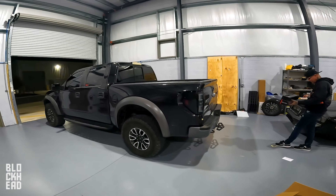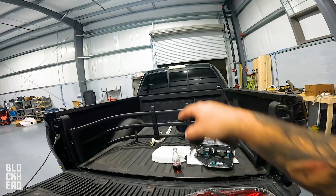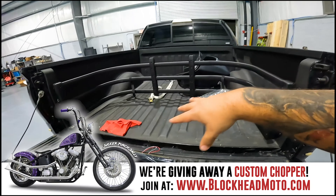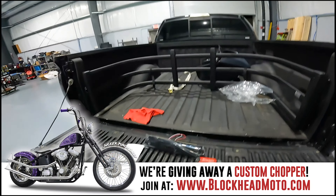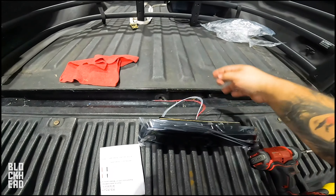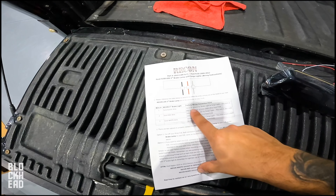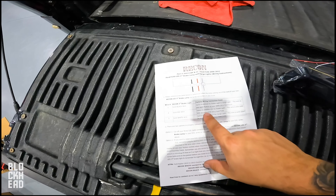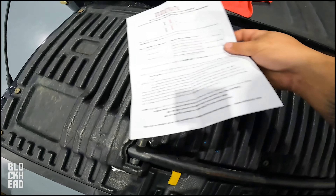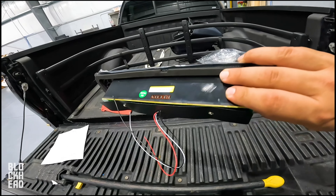Next up — third brake light. This one is an LED with some LED filament as well, much brighter, which is a nice perk because it lights up the bed a little better than stock and is more visible for people behind you. To install this, unfortunately it is not plug and play — it does have a couple of wires, so we're going to have to do some wiring. The solid black wire is spliced to the ground for brake and cargo light, the red is the 12-volt for the brake light, and the white is spliced to positive for the 12-volt cargo light.